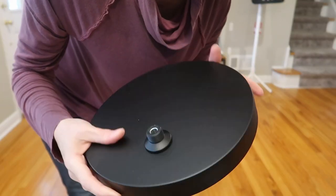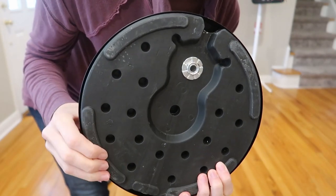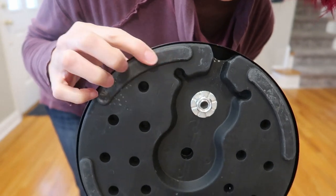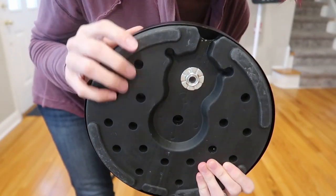Before we install it on the base plate, I wanted to show you the bottom. There are little rubber pads to protect your floor. They're not super grippy — they are like a hard plastic, not a soft felt. They won't scratch the floor or anything. Really nice.